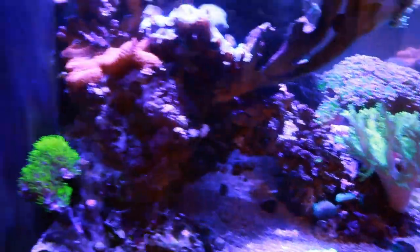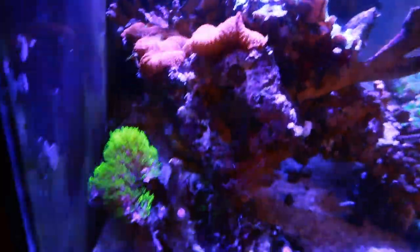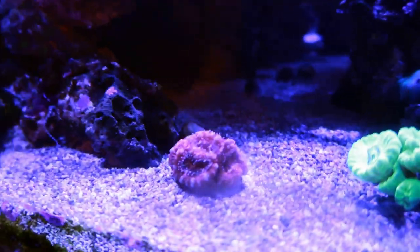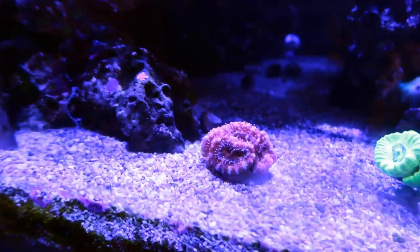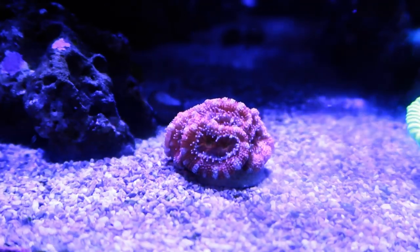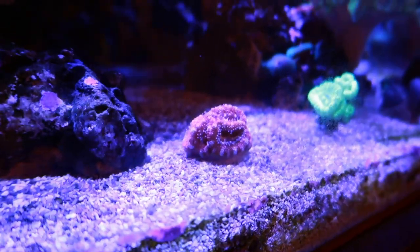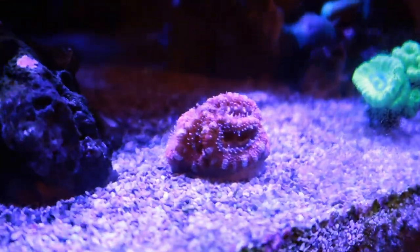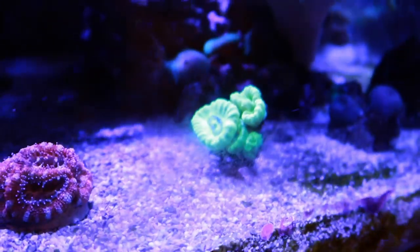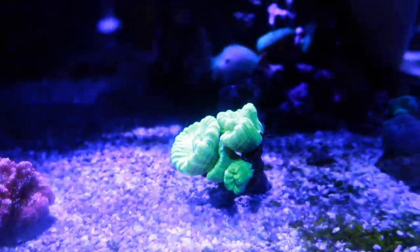This tank grows mushrooms like no tomorrow — big big mushrooms — and grows a solid piece of GSP. We got some acans: this had two heads when he got it, now it's got eight heads on it. Look at the little feeder bands on those things — he's a hungry guy!